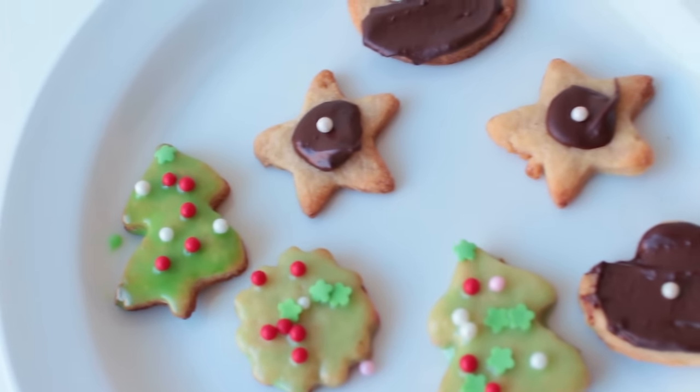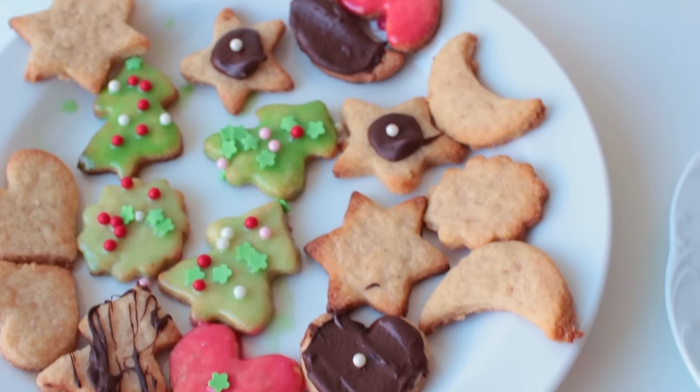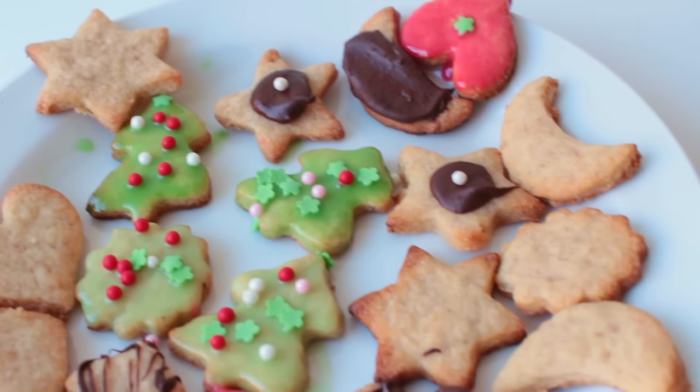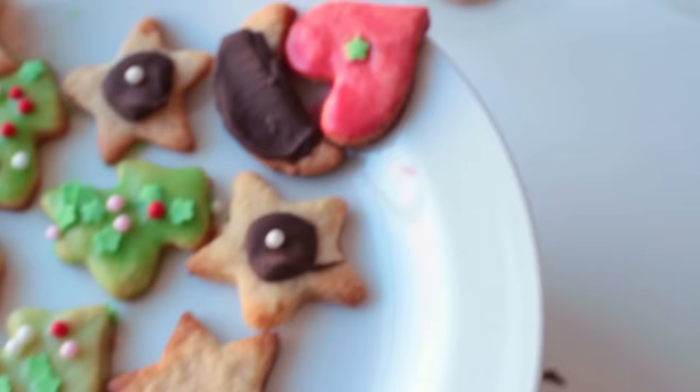Let those cool completely as well before putting them into a glass jar or a cookie box of some sort. They're so yummy and so simple to make and I love them.